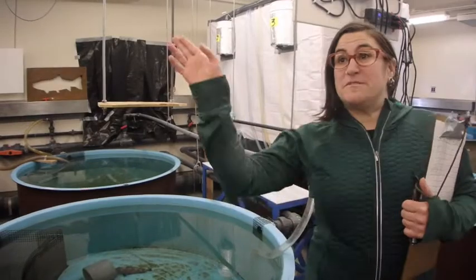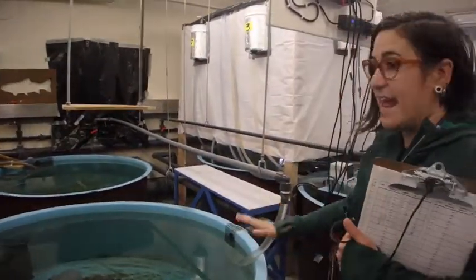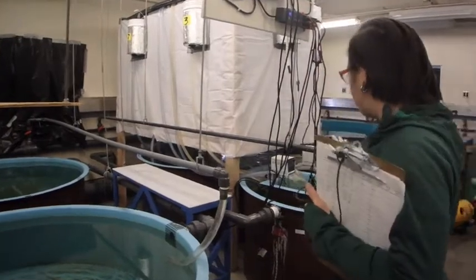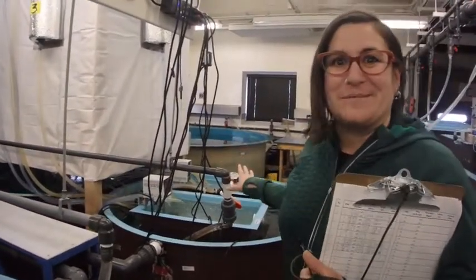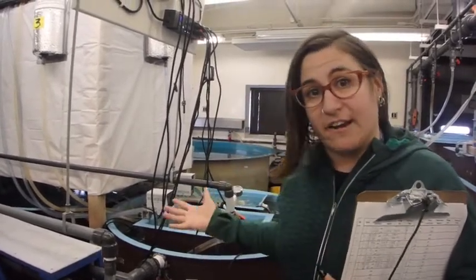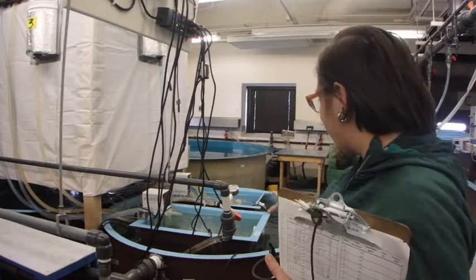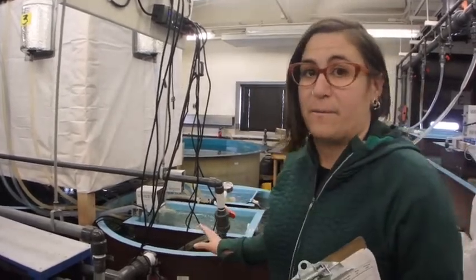One of the other things that I'm responsible for is to make sure that all of the water is flowing properly, that none of the tanks are overflowing. As you can see here, we have some complicated water systems, and that is for science to regulate temperatures in certain tanks and treatments. But here I just want to make sure that the facility is okay and that the scientists can work in their environment properly.